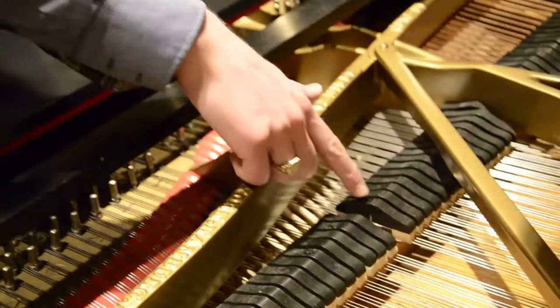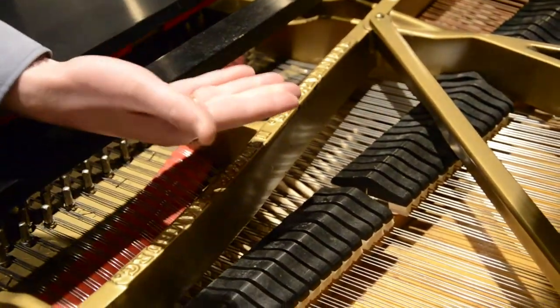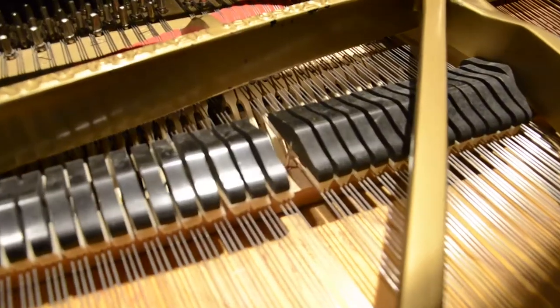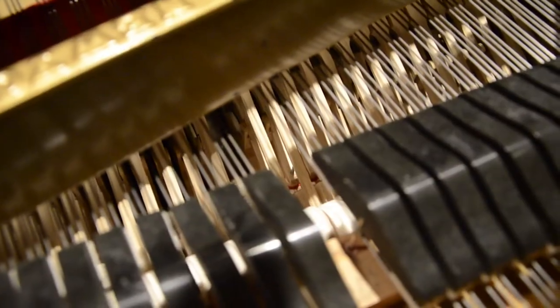When a key is played, essentially two things happen. One is a small hammer comes up and strikes up to three strings that are tuned to a specific frequency. And then there's a felt damper that normally rests on the key that pops up, and that lets those three strings vibrate freely. They'll keep vibrating until you let go of the key, and then the felt damper comes back down and stops the vibrating string.